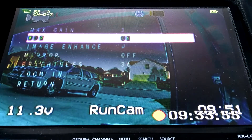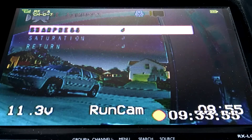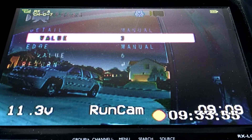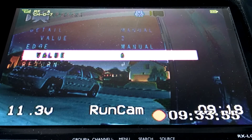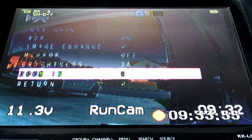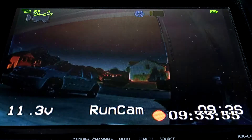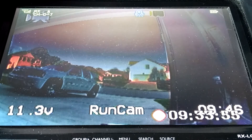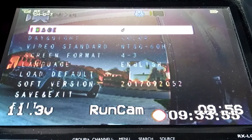You'll always want to keep Wide Dynamic Range on. Under Image Enhance, there's sharpness — the higher it is, the more fragmented and harsh the picture looks. Most people end up turning it down to one, two, or three. Edge value also reduces jagged edges — the higher you turn it up, the worse the artifacts get. I'll set that down to two. After saving and exiting, you can see it cleans up the jagged edges and reduces the artifacting. Turning it all the way down makes the picture too soft, so finding a balance around two or three is the sweet spot.